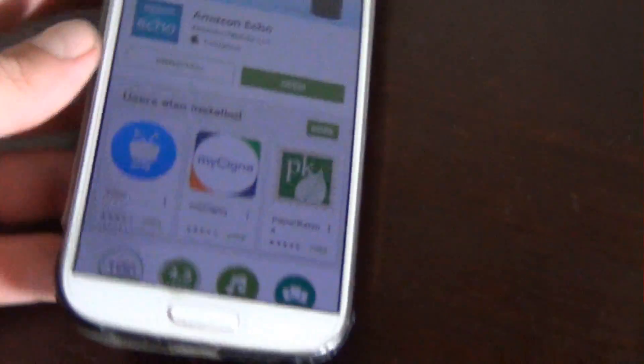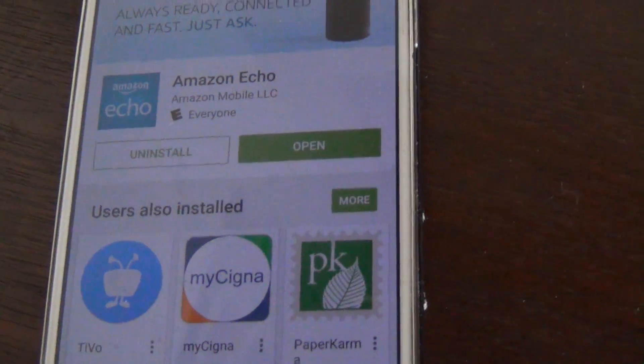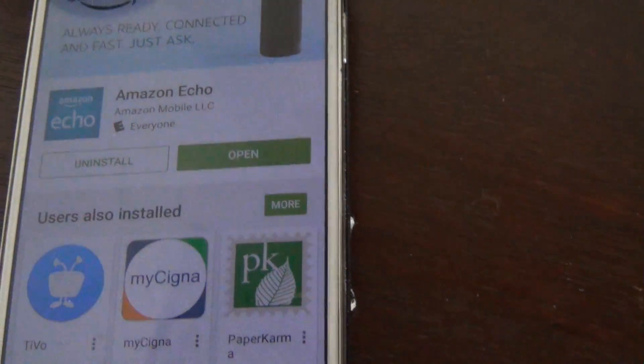When you've plugged in your Echo to set it up, go ahead and download the Amazon Echo app from the app store. I've got it downloaded here, so we'll go ahead and click open.